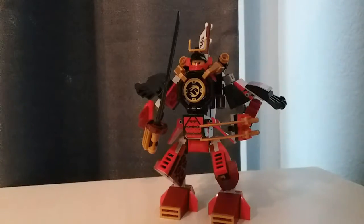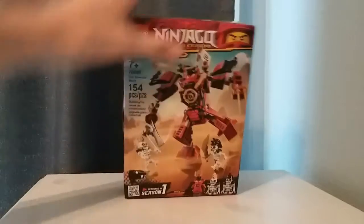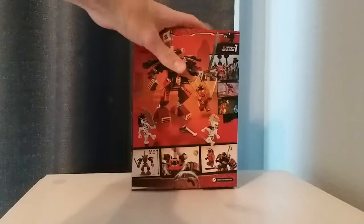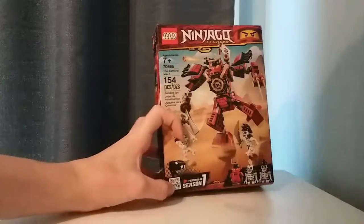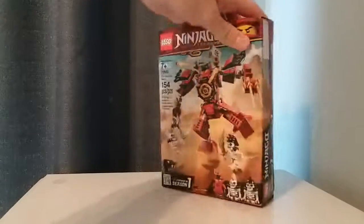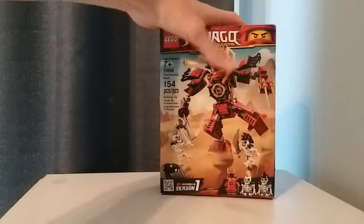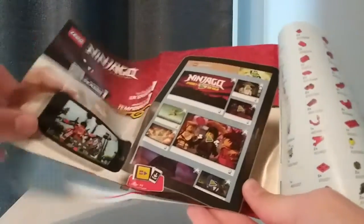Let's take a look at the box and some of the other paper material included. The box is like a battle pack box flipped up, which is a cool design. On the back it shows some of the features as well as where this appeared in the show. As with all these legacy sets there's a QR code which you can scan on your phone and watch some episodes of the Ninjago show, which I think is really cool. There's also a lot of nice side box art and overall a very nice looking box design. The instructions were bigger than I thought, but unfortunately don't have any ads for the other sets, which is a shame.